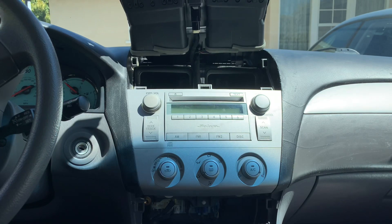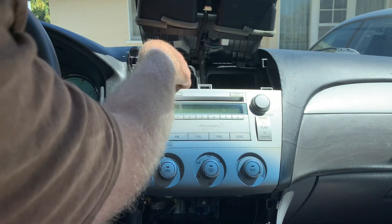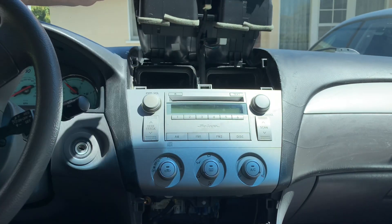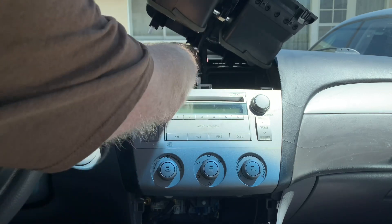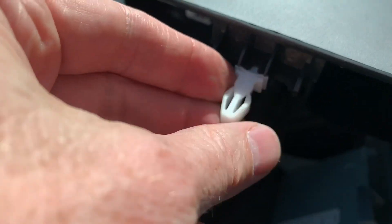We can just prop that up and then push it back in. The only thing is we want to make sure that we didn't break any clips. Make sure you check the clips — one, two, three, and then three on the back side. Make sure they're all good. In this case one of the clips came off, so that just jams back in like that.